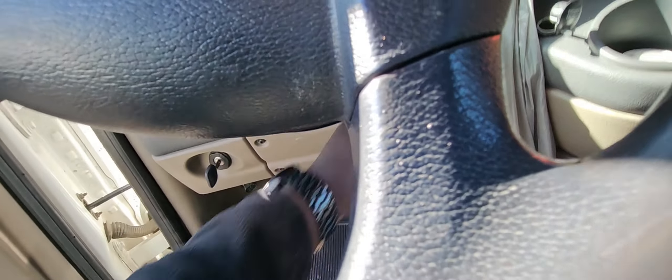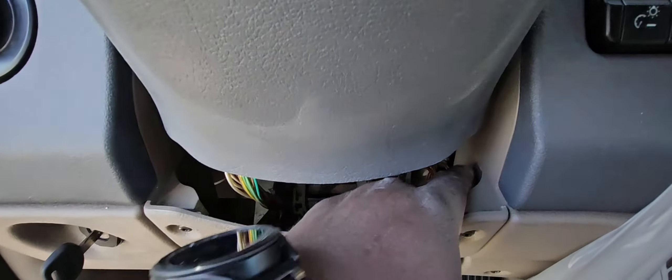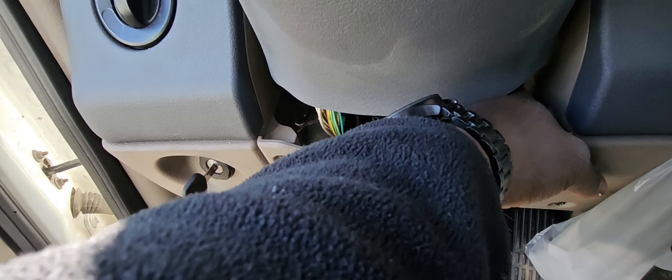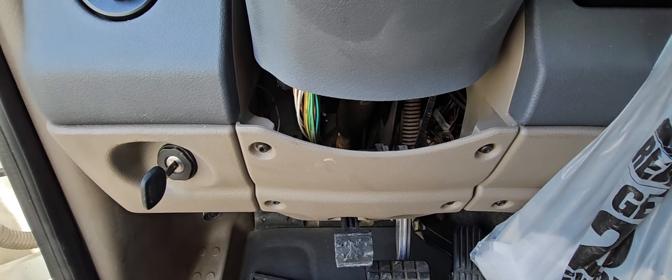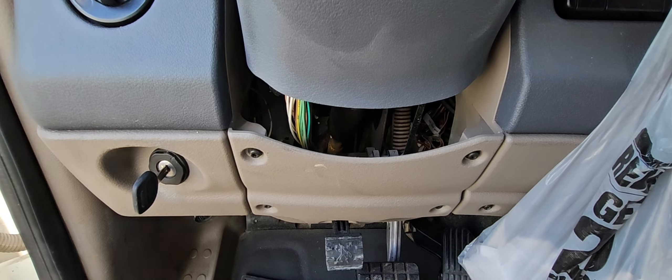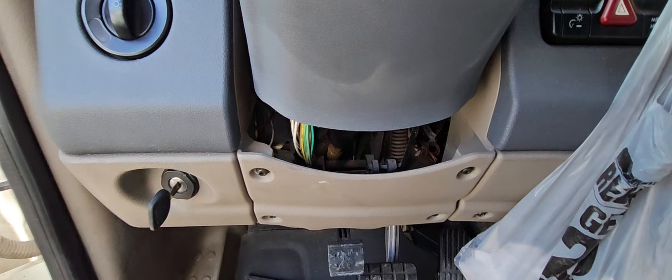I decided to put the switch right under the steering column. For a driver to access it they have to lift up the steering — you can't even reach it without lifting it. So to activate the switch you have to make a deliberate effort. I'll put it down in a spot that's not easy to reach unless you lift the steering column — that's for safety purposes. I'm going to take you on the ride, show you how I do it, run the wire, connect it on the truck, and then test it out.